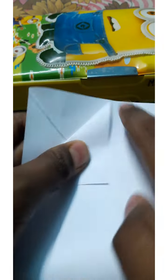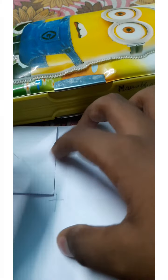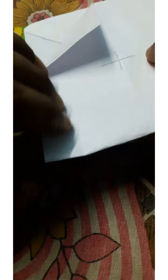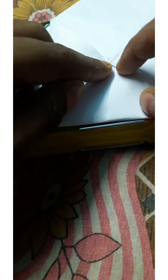Now we have to do in such a way that these creases will intersect with these. We have to do in such a way that these creases, which are intersecting with each other, will join to the bottom left corner. We have to do in this way so that this fold will be under these two intersecting creases.